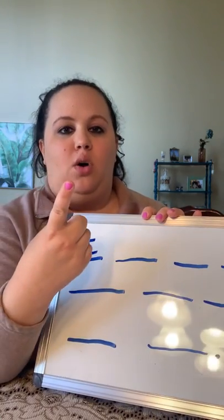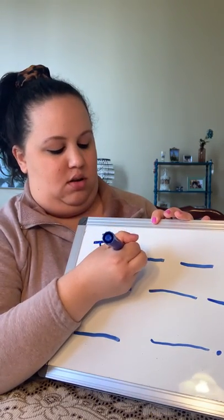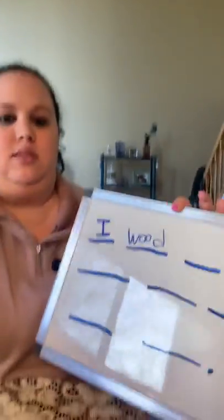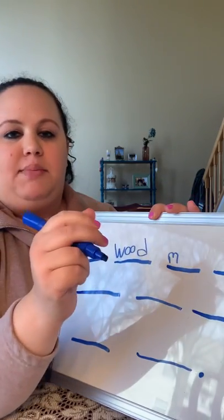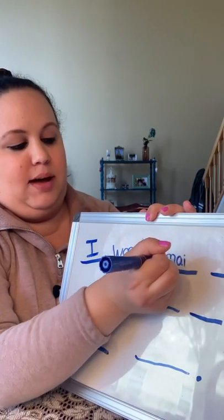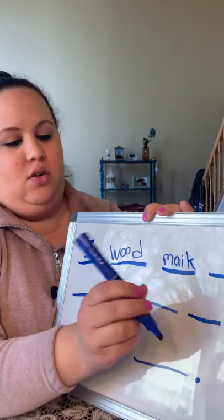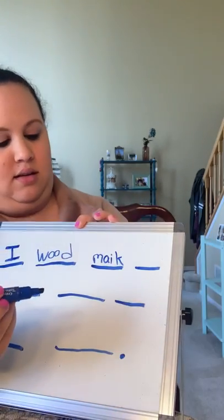Let me sound out my word 'would': W-U-D. Now my next word is 'make.' Let me sound out 'make.' If I look back on my phonics chart, I see that the long A is A and I, because we don't want 'mac,' we want 'make' — A and I make that long A sound. In my class we say when two vowels go walking, the first one does the talking. So: make.